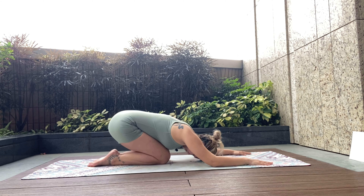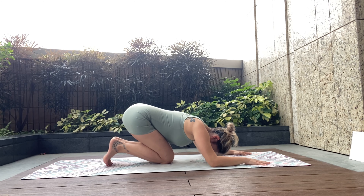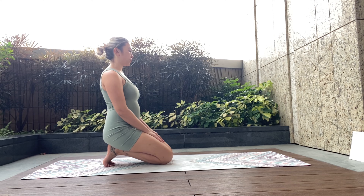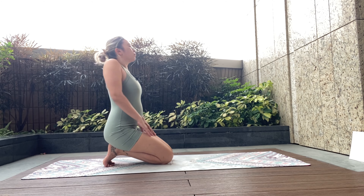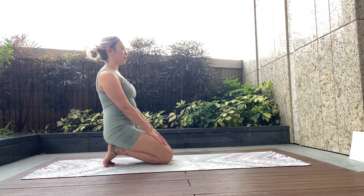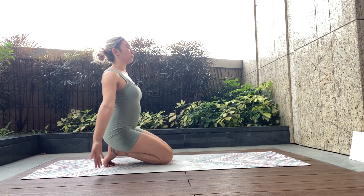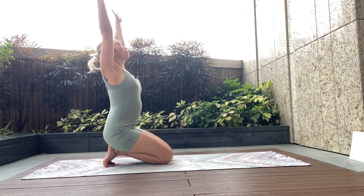We're going to tuck the toes and take it up to kneeling — kneeling position with the toes tucked. Feel the stretch through the bottom of the foot. Roll the shoulders down and back. Feel nice and tall like a piece of thread is pulling you up from the center of your head all the way up to the ceiling. Inhale, take the arms wide, spread the fingers.